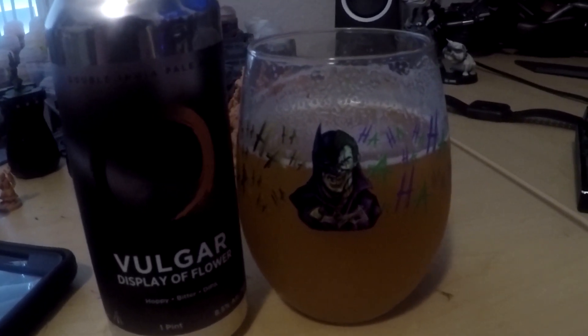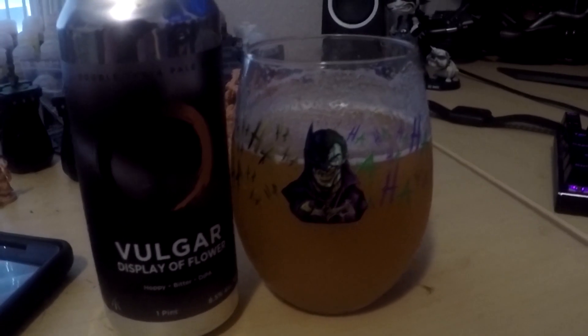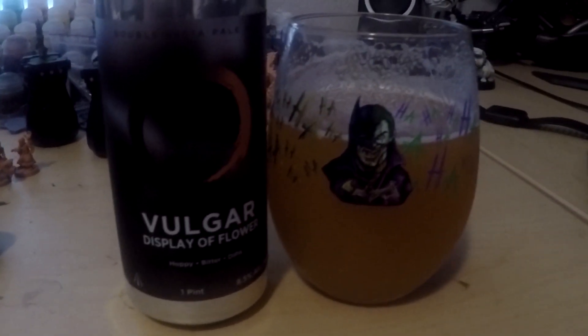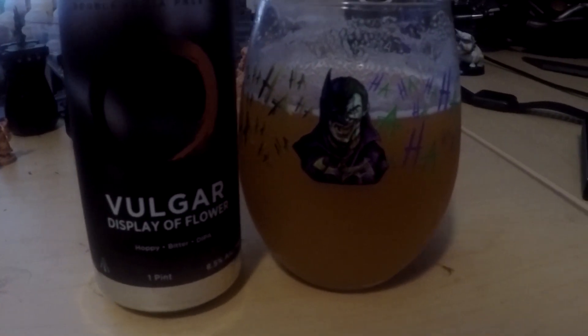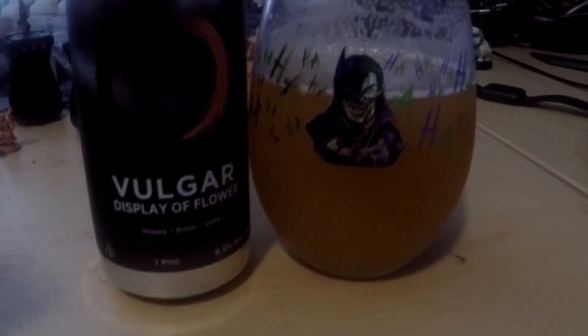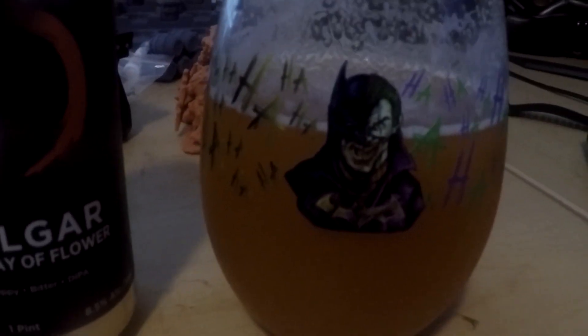Welcome to more Glug Glug with Lug Glug. What's up everybody, doing a little mini marathon so I thought I'd start another Glug Glug with Lug Glug video. This is the first beer of the day. We have my Batman Joker glass here with a bunch of ha ha ha's. This one is made by Hot Killers.